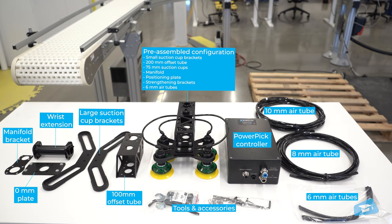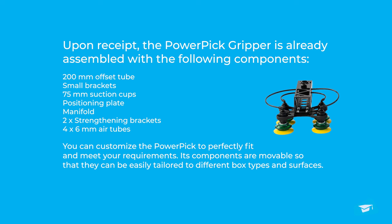The standard Power Pick kit is composed of the following components. The Power Pick gripper components can be moved and changed depending on your needs — there are a wide variety of possible configurations.